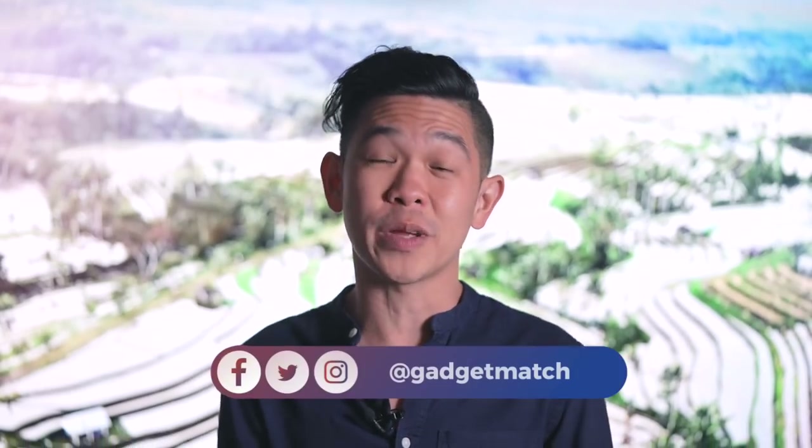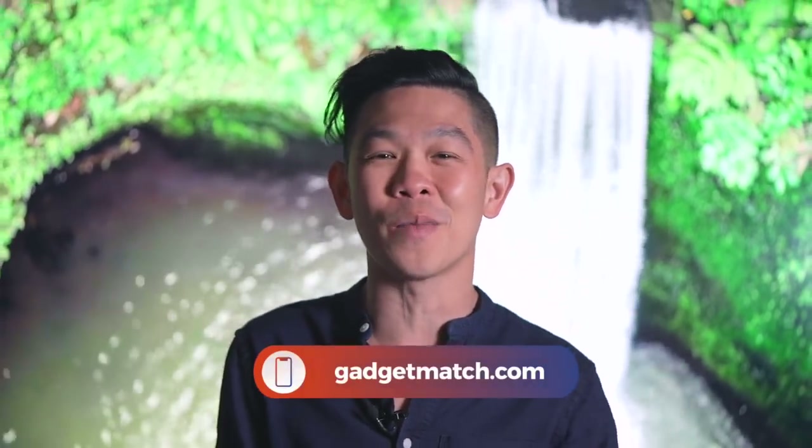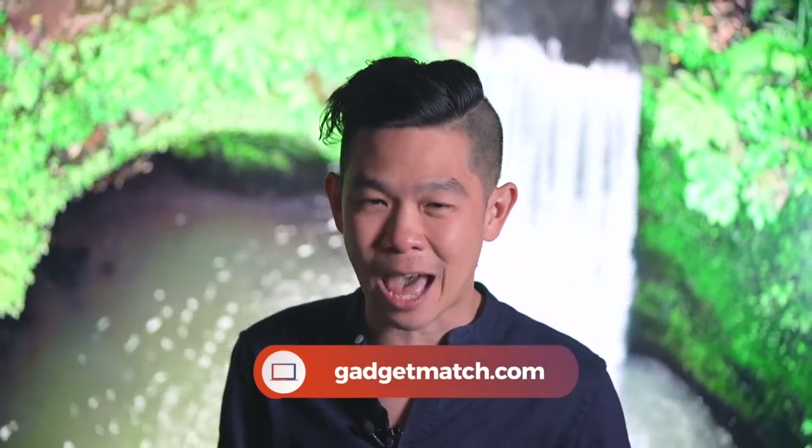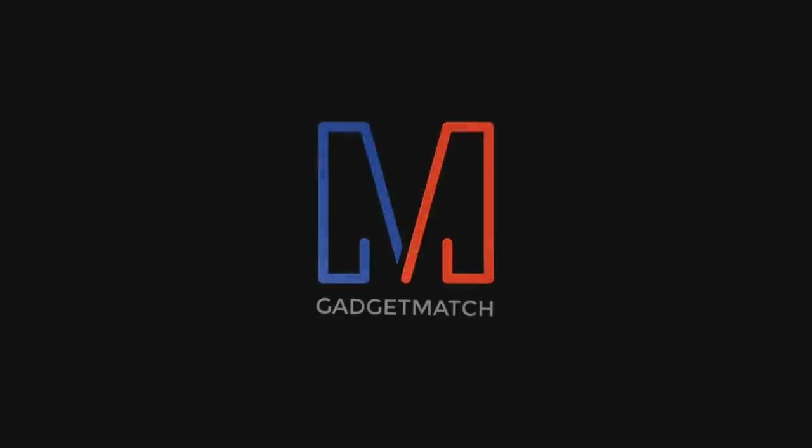Guys, you know the drill — if you're not subscribed yet, do so. Subscribe to our YouTube channel and hit that bell icon while you're at it so that you get notified as soon as we upload. Follow me on social media for all the behind-the-scenes fun stuff. And as always, make Gadgetmatch.com your daily habit. Until the next video, I'm Michael Josh. Thanks for dropping by. Bye.